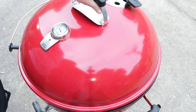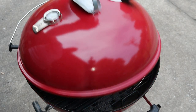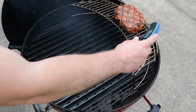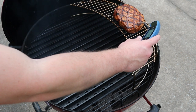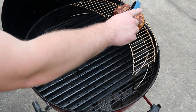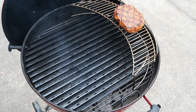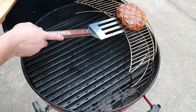Going to let it go about two more minutes and we'll check the temperature. Okay, looks like about 143-144. I'm calling this done — it's going to carry over a couple of degrees, so it's going to put it right at 145 where I want it. Let's get this thing moved over to the cutting board and take it inside to let it rest.